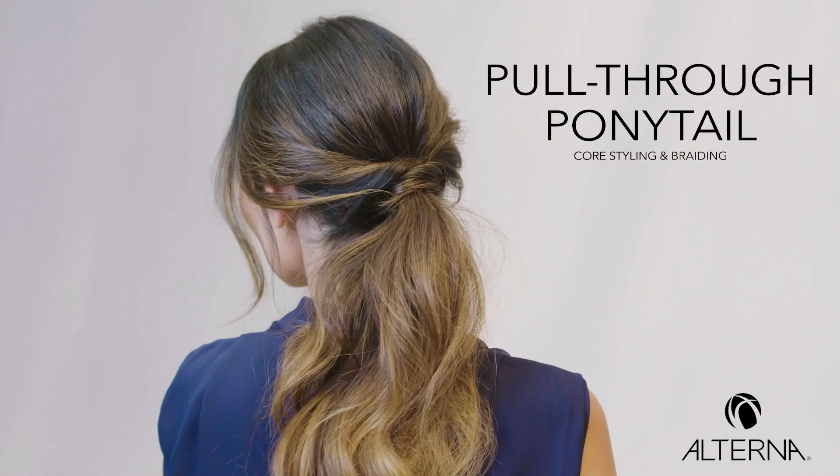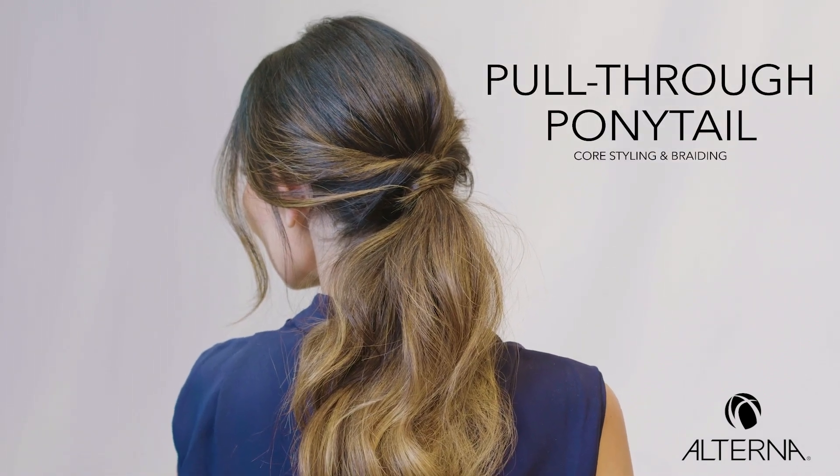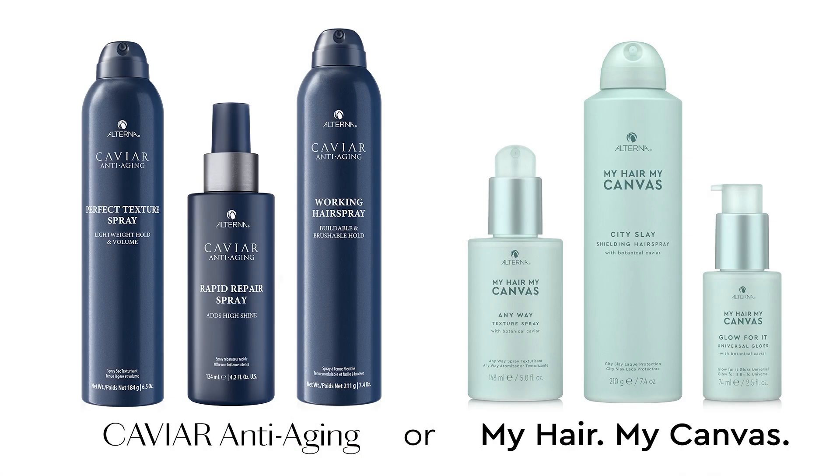Hi, my name is Alicia Dodson, and today I'm going to show you the Pull-Through Pony. Before we begin, here are the products that we use to achieve this look.